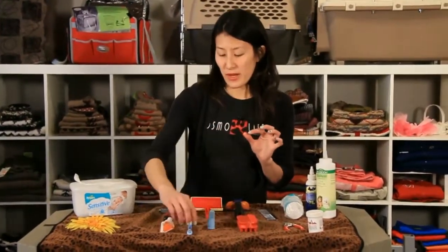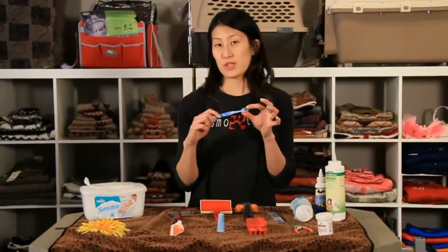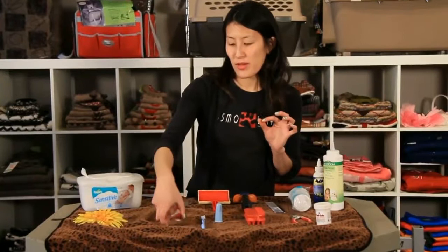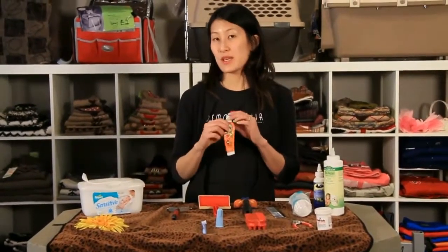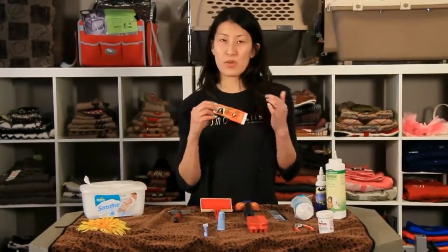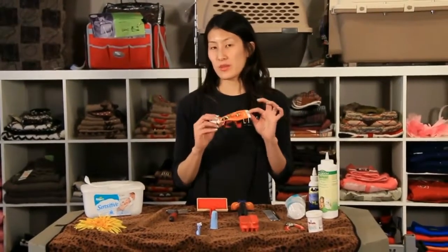If you have a bigger dog you can use an actual toothbrush with a soft bristle. Make sure that the toothpaste you use is specifically for a dog or a cat — it is edible because pets will swallow toothpaste, so you have to make sure it's for a pet and not a human.